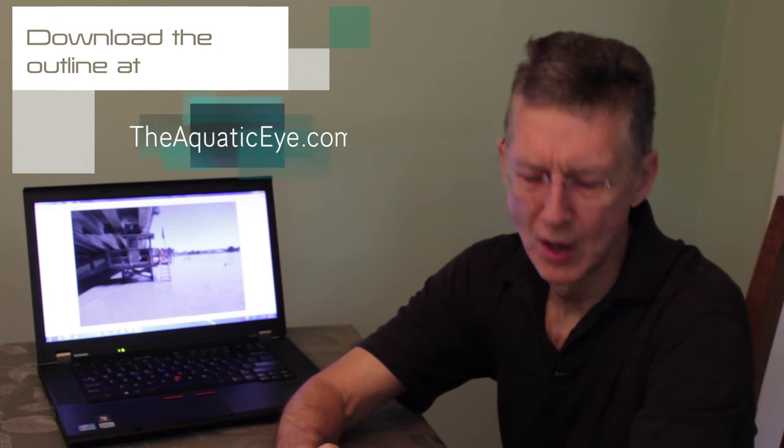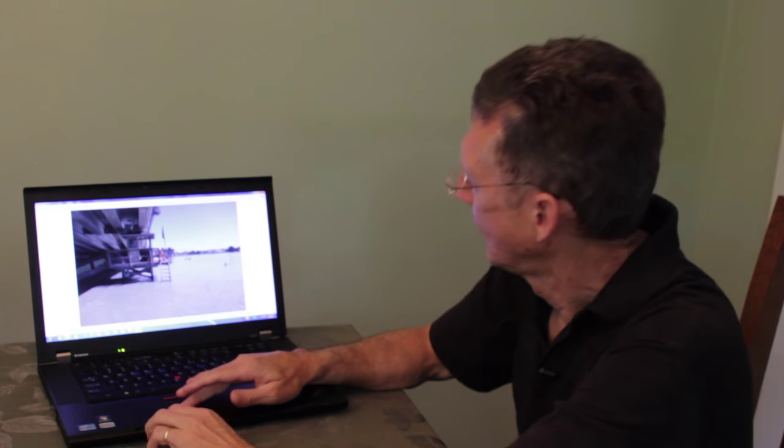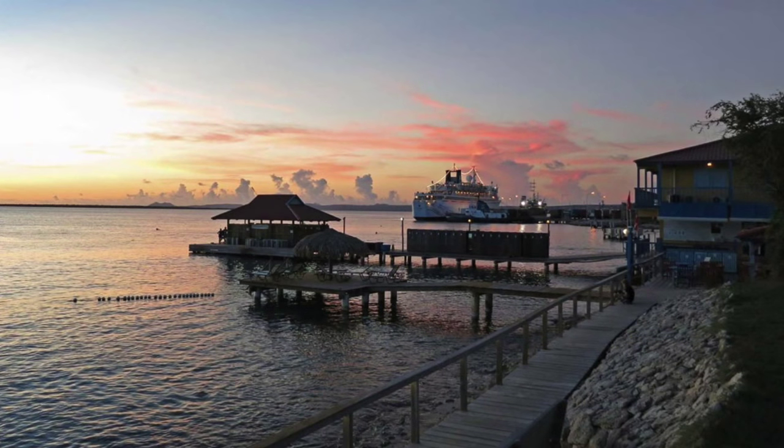Hello, thanks for tuning in. This is part two of snorkeling and underwater photography. Today we're going to talk about wide angle, under the surface, reflections, and some topside issues. Here is a body of water at the Blue Hiram Bridge where we'll go diving, and I will often just snorkel before or after the dive. Anywhere you see a body of calm water, there's a good opportunity for getting great underwater pictures with snorkeling.